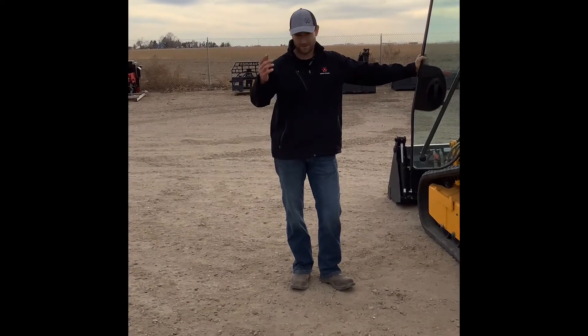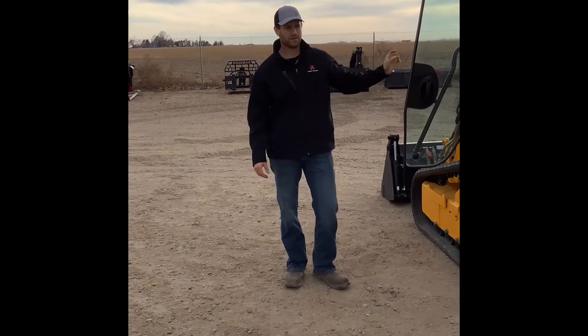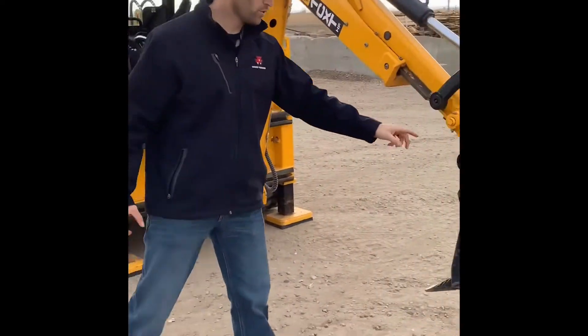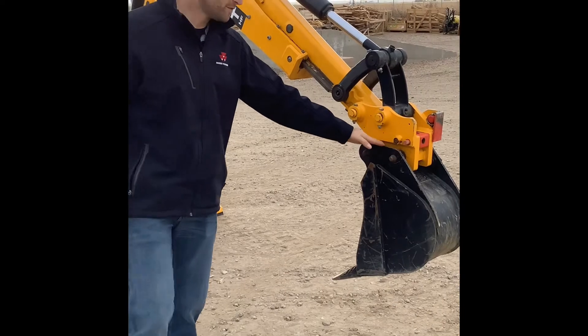Hi guys, this is Justin and my camera guy JJ here. We're going to show you a feature of our 1CXT machine here, which is the mechanical quick hitch we equip on all of them.